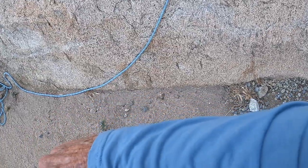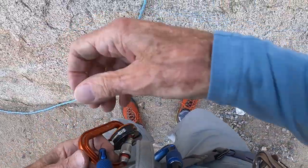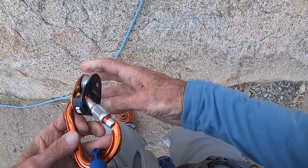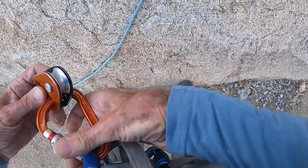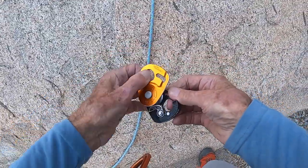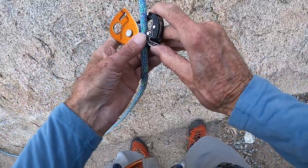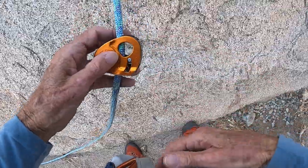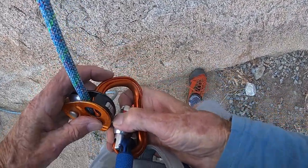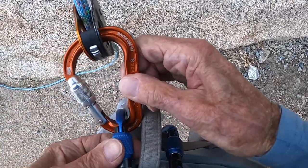I'm getting ready to put on my Soloist device, which is a sort of a cam device locked off with a carabiner, and the rope goes through this. Put the rope in here, pull the little spring-loaded trigger. Put that in there. Put this in here. There we go. Lock it off, make sure everything is locked, locked, locked.